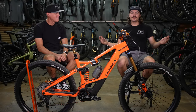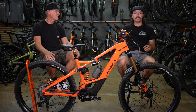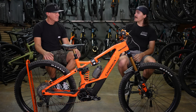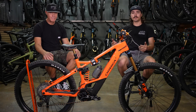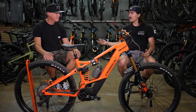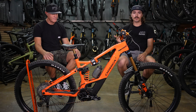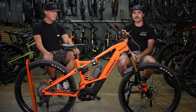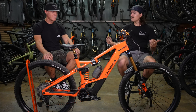Thanks for tuning in today for Don's bike check on his Orbea Wild. If you have any more questions on his bike or on Orbea Wilds specifically, Don is here most days Tuesday through Friday, so feel free to stop in and ask him. If you want to see more content, check out our YouTube page, Instagram, Twitter, and Facebook. Go ahead and like and subscribe down below, and until then, catch you in the next one.